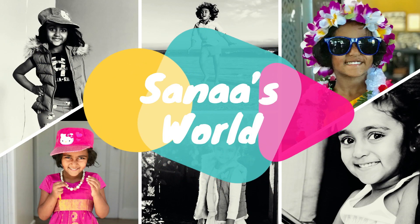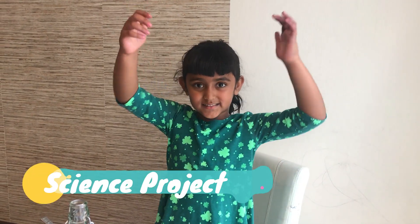Welcome to Santa World! Hello friends! I'm doing a science project!